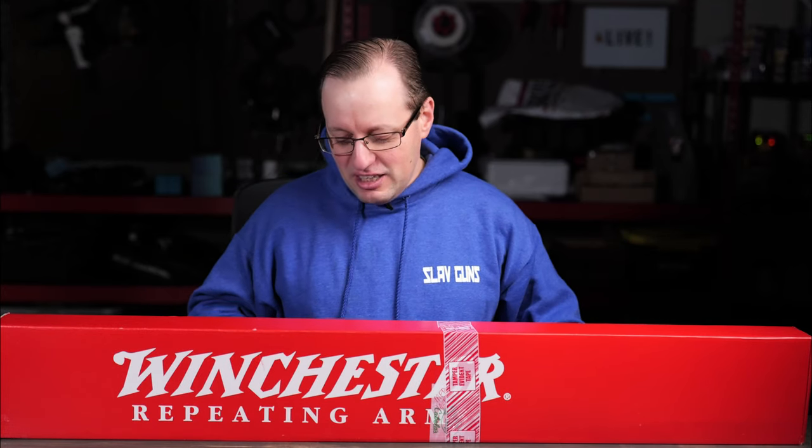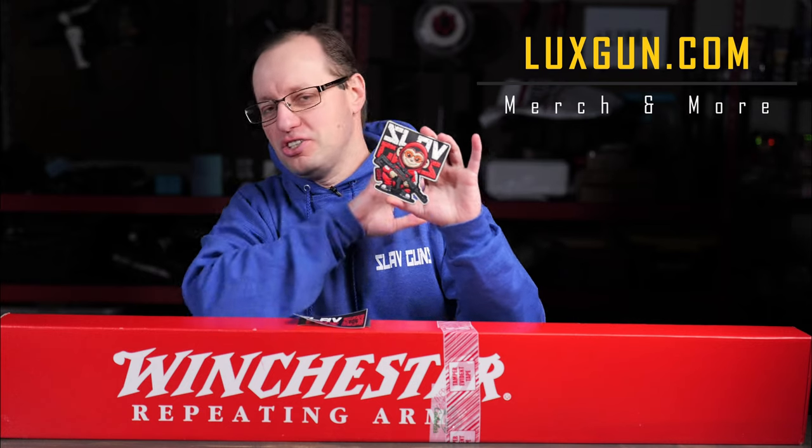This video is sponsored by us. If you want to help support the channel, take a look at our website luxgon.com where you can pick up awesome merch such as these glow-in-the-dark patches — four and a half by four and a half inches. They will look great on your range bag, your backpack, or your jacket. If you're not a patch person, we do have stickers available both with the traditional and the QR code on them, as well as some products we've reviewed and absolutely love. Thank you for your support and now let's take a look at this gun.